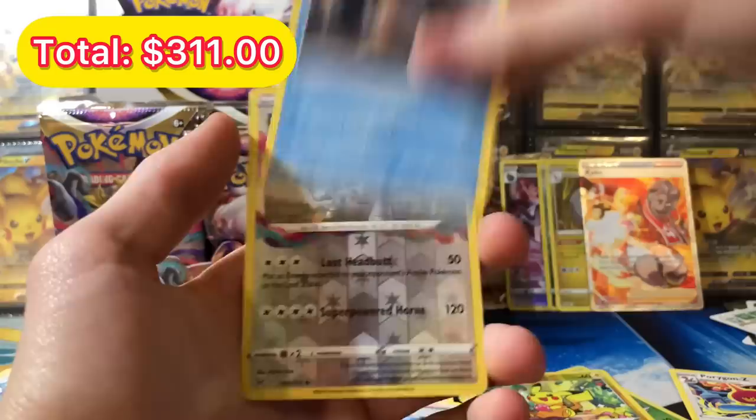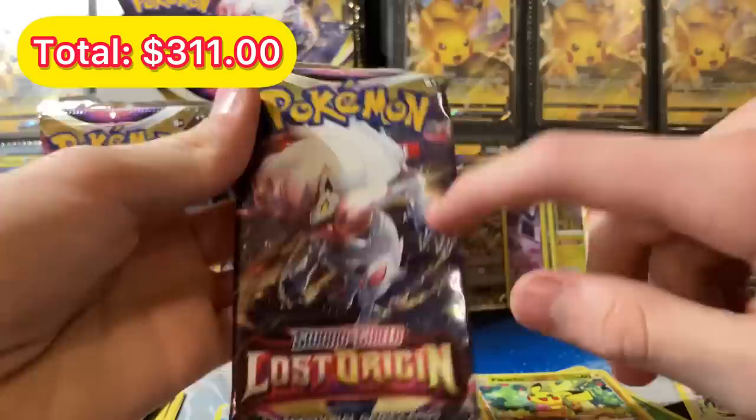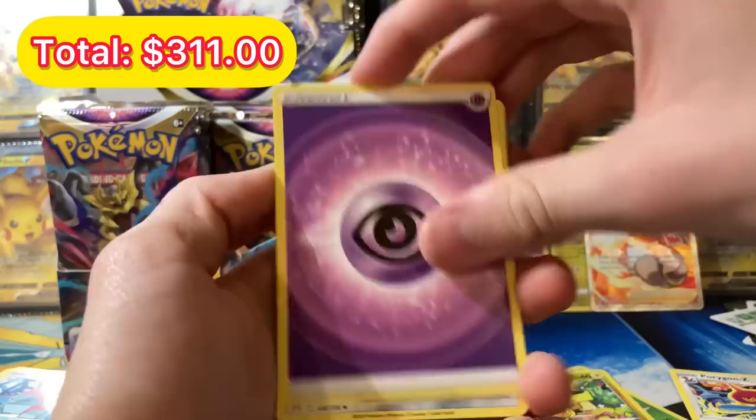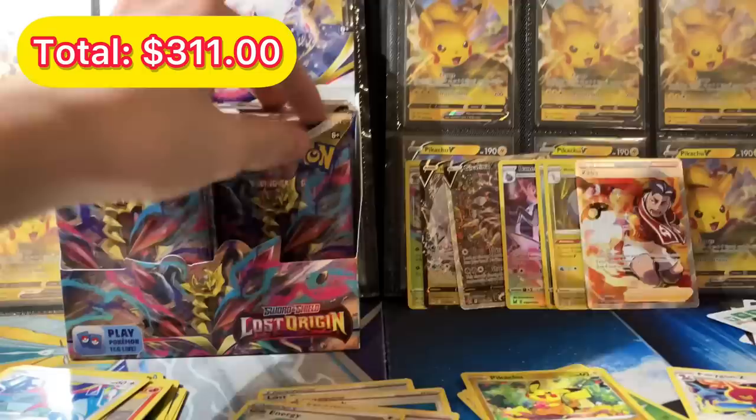We got a Snover — the artwork is so cool — and a Poliwrath. Next pack: that Pokemon on the artwork looks like Zoroark, maybe Hisuian Zoroark, I'm not exactly sure. We got a Porygon 2, Swanna, Litleo, Gastly, Ducklett, Binacle, Poliwag for the reverse, and Dustox. Honestly the hits have been on fire.